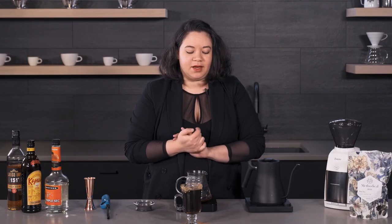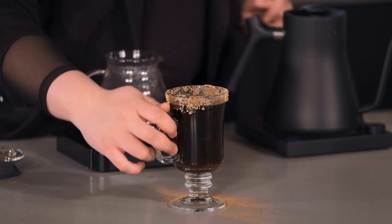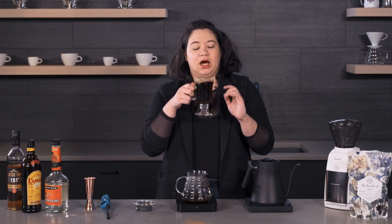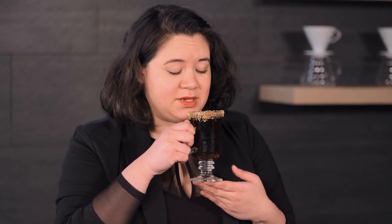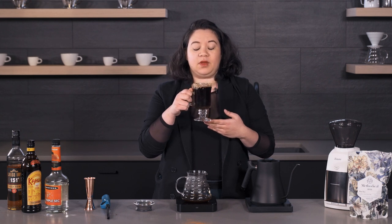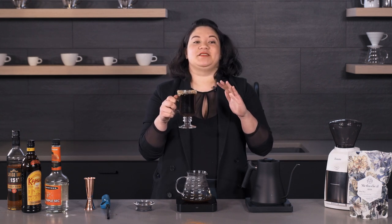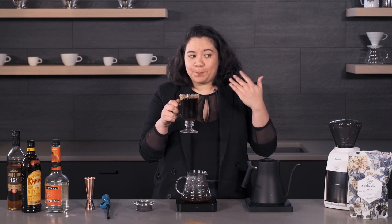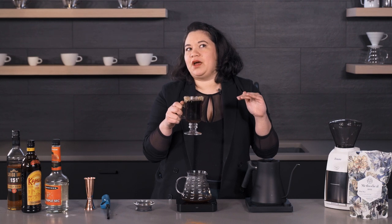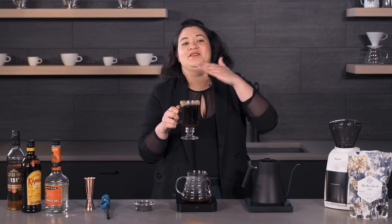And there we have it — that is our flaming Spanish coffee. We're just going to taste it, proceed with caution because this is going to be really hot. It smells amazing. It's super boozy, so if you're making this for friends you might want to start this at the beginning of the night while you are stone cold sober. This is not something you want to make if you're bartending at the end of your evening.